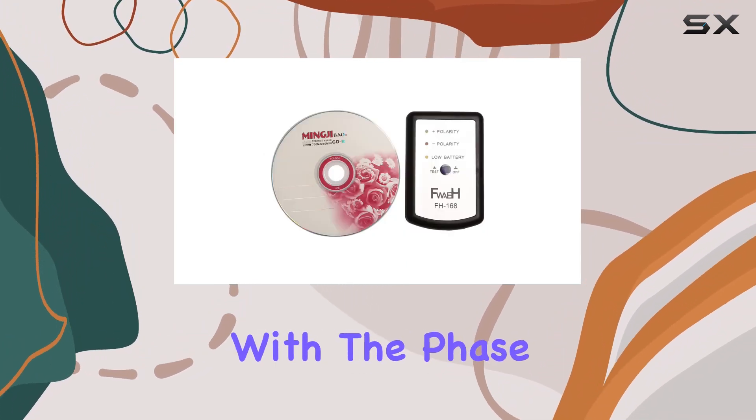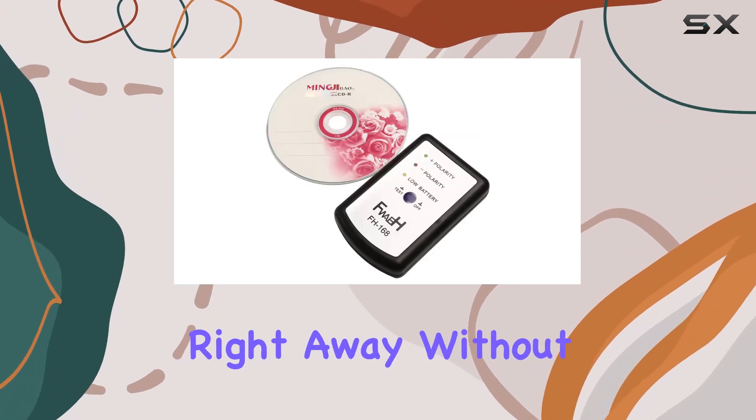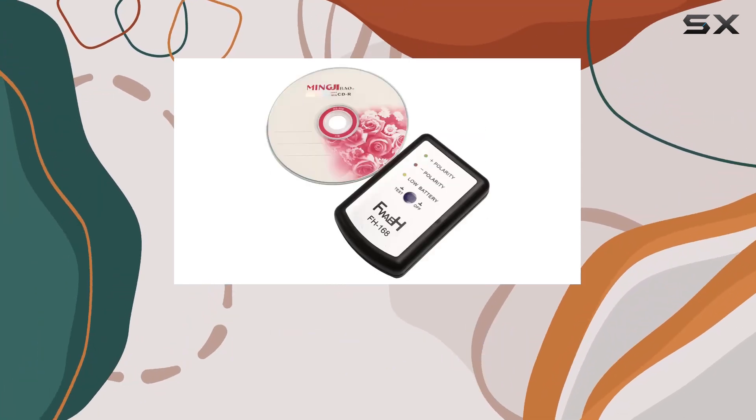In the package, along with the phase meter, you get a test CD, which is a handy addition to get you started right away without needing to search for test tracks online.